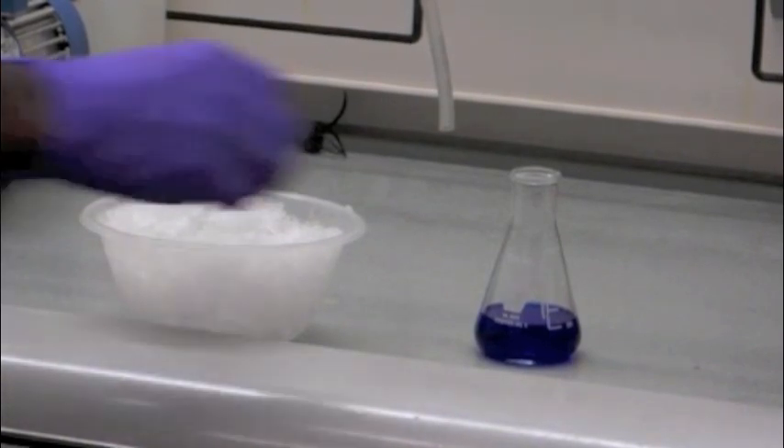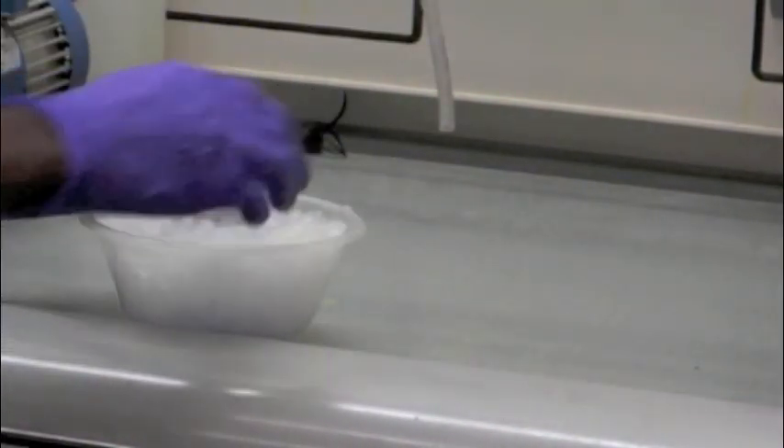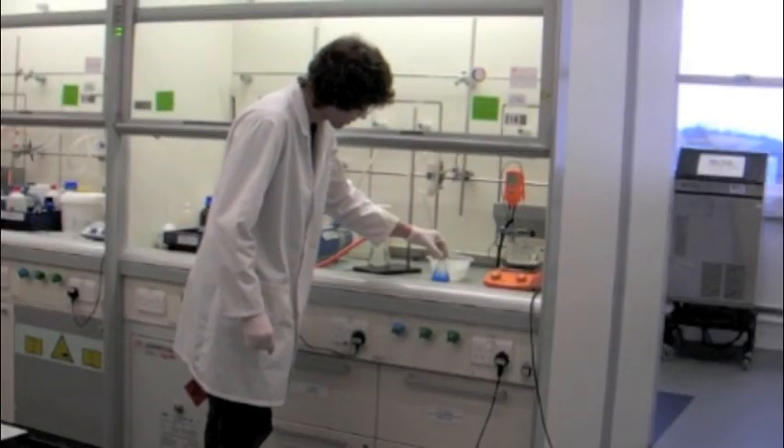It is then allowed to cool and placed in ice to crystallise. The product is then collected using suction filtration.